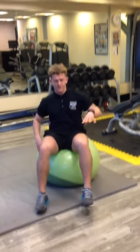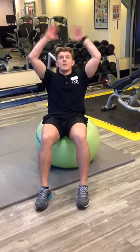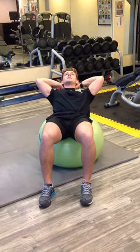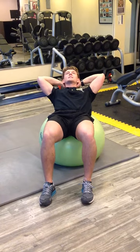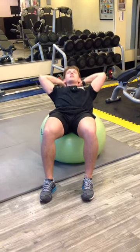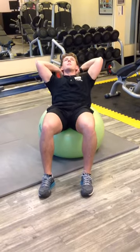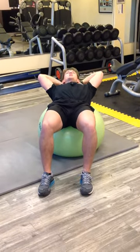To begin with, seated on the ball, I'm going to walk forward slightly, take my hands behind my head and roll back. From here, shoulders are relaxed, chin's tucked in and my head is supported in my hands. From here, I lift my chest up and stretch all the way back, keeping my abs pulled in and core engaged.